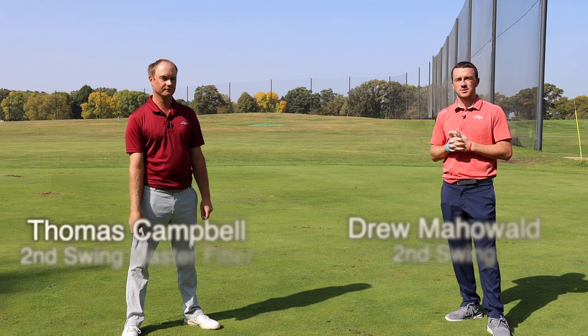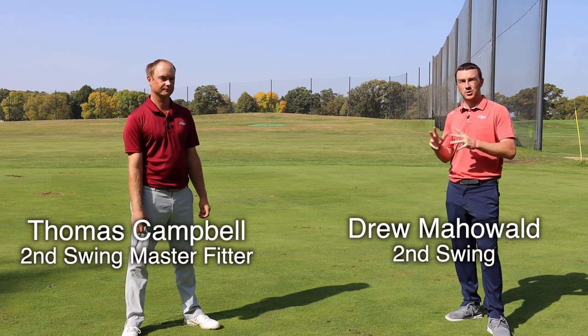Hey there golfers, I'm Drew Mahold of Second Swing Golf. I'm joined by Thomas Campbell, a Master Club Fitter at Second Swing. Today it's a beautiful day out on the driving range and we're going to show you guys how to hit a draw.